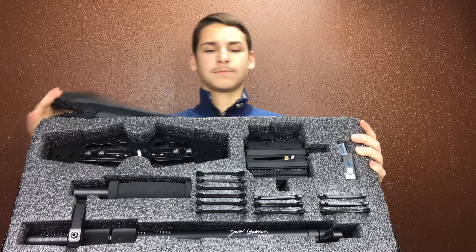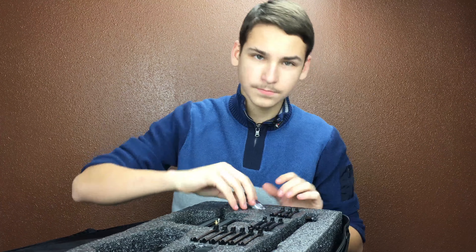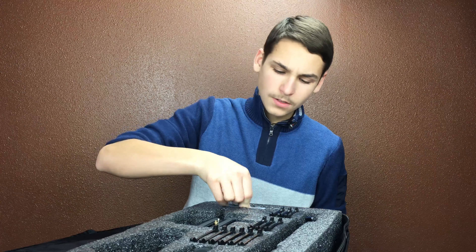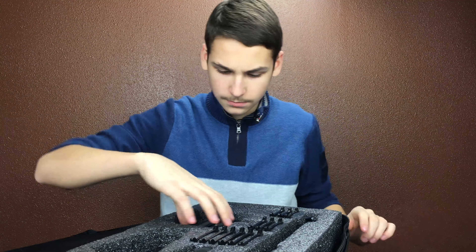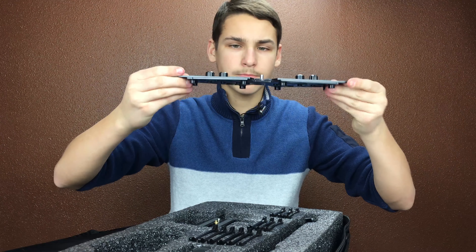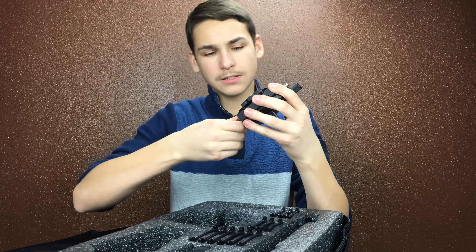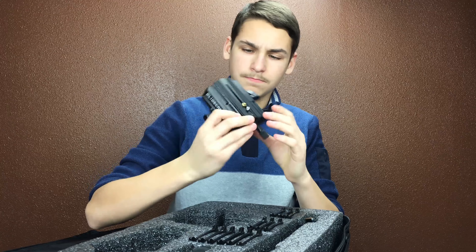It doesn't want to come out. Hope you're enjoying this crispy 4K. This is Devon Graham signature series — this is big, look at this thing, it's huge. Beautiful. Let's open it up. This is a free case that you get with it, which looks nice. I'm just so happy after three days of waiting. Now I get my Glidecam. This is how it looks when you just open it up.